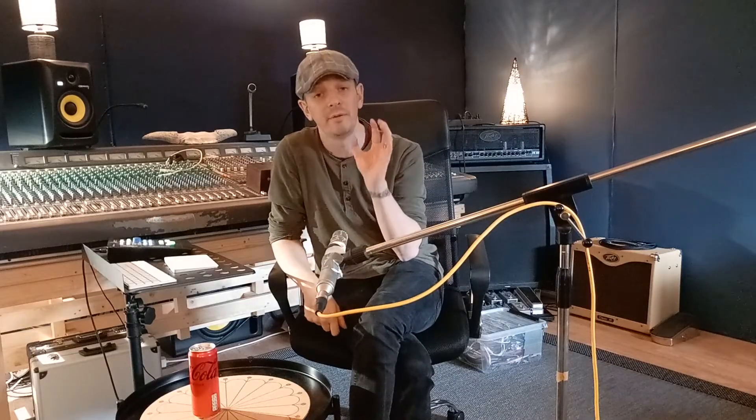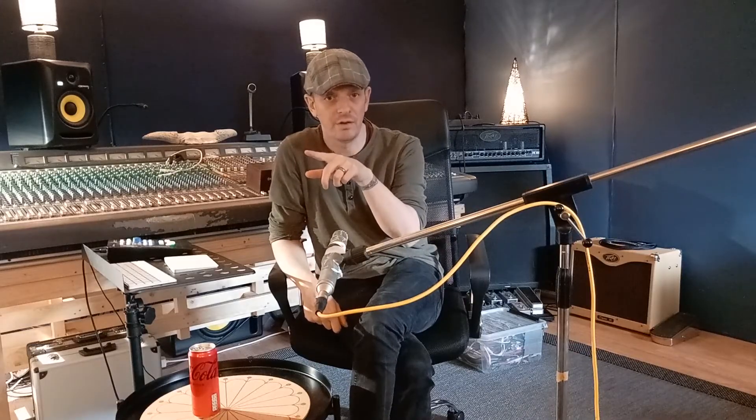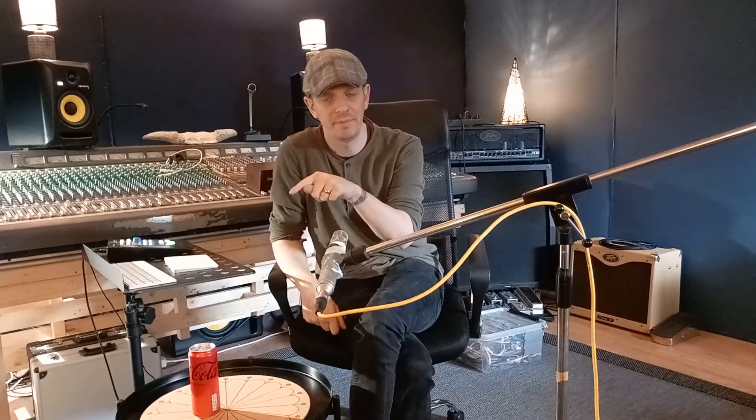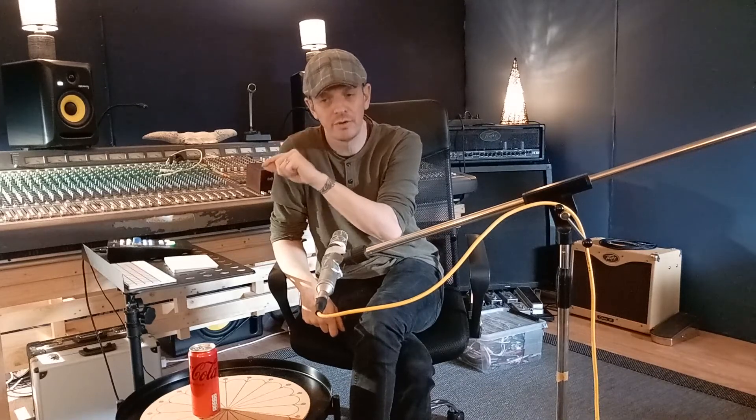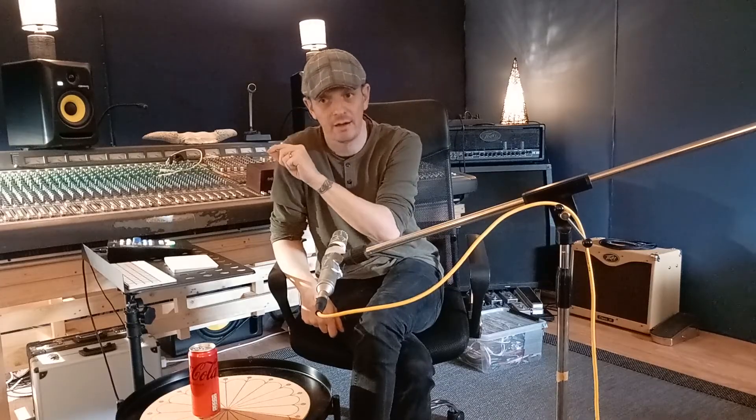So let's recap. If you're a hybrid mixer going from the DAW out into analog gear, you need to go out from the DAW at minus 18 dBFS. That means you're hitting your analog equipment with a line-level signal, which is plus 4 dBU. Then you need to check that when the signal comes back into the computer, it's still plus 4 dBU or minus 18 dBFS — so the same kind of signal is going in and out. The key is: in the analog world, line-level signal equals plus 4 dBU, or zero on a VU meter. And in the DAW, it's minus 18 dBFS. If you're doing this, you have a lot of headroom, it will not distort, and it will just sound good.